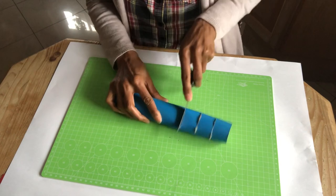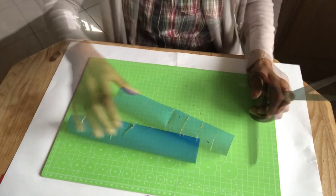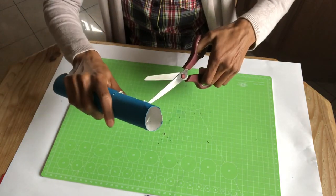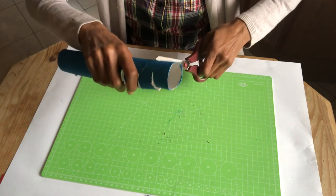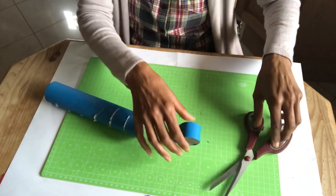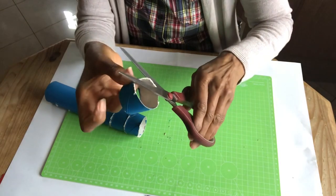Then on each marking, I made a slip with a knife so that it makes it easier to cut with a scissor, to make large cardboard beads. You can trim off the rough edges with a scissor.